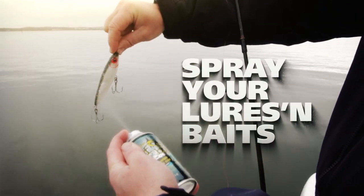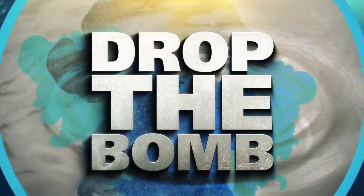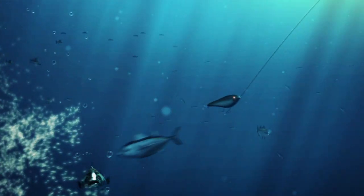Just spray down your lures and baits and stimulate their need to feed. Or man up and drop the bomb, making a quick slick that draws all species of fish straight to your bait.